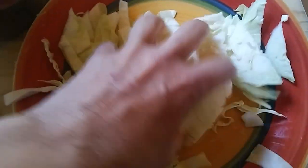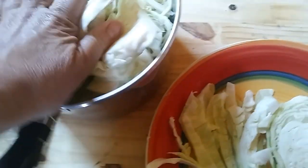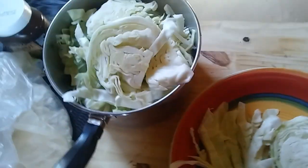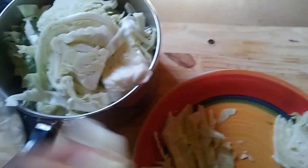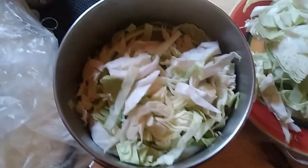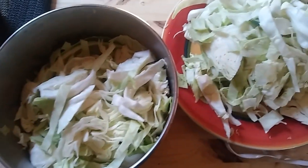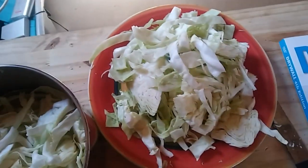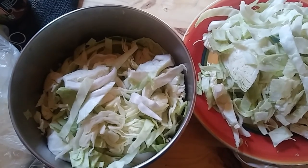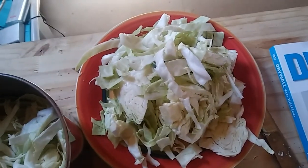I fill that up, adding the last little part in. I actually wish I had a bigger bowl, but I'll have to get one eventually. So I'm going to process about half of it, and then after it wilts a little bit with the salt on it, I'll add a little bit more.